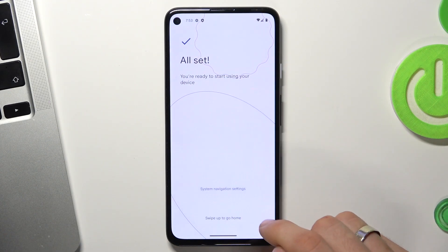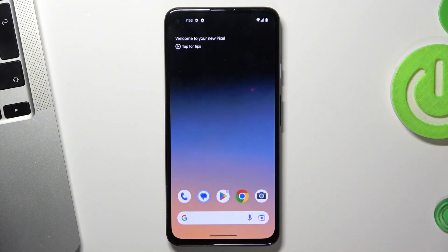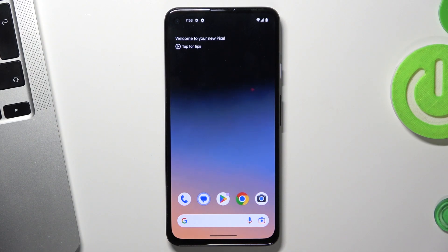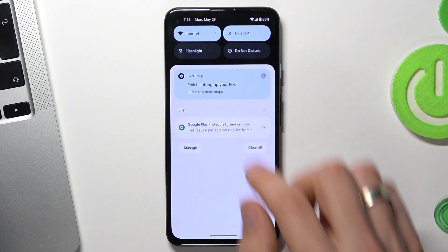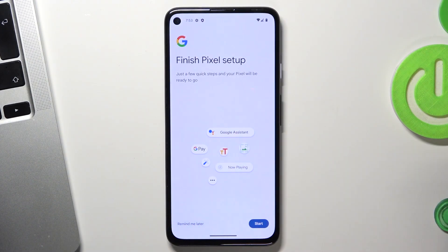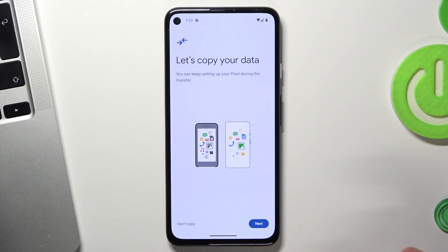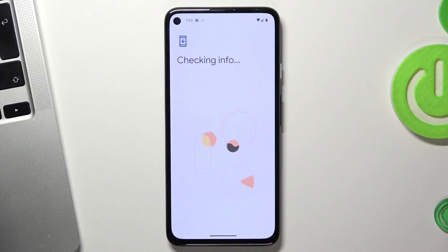Swipe up to go home. The Google Pixel device is now successfully set up. However, we need to open the control panel and find Pixel Setup again — click Start. We need to repeat several steps to fully set up the device. Here we have the last opportunity to copy data from an old device, so I'll click Don't Copy. After this you won't have the option to copy data from an old device.